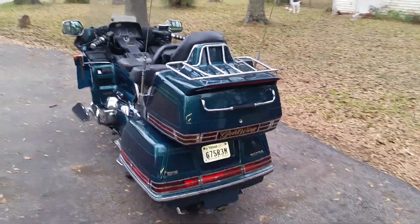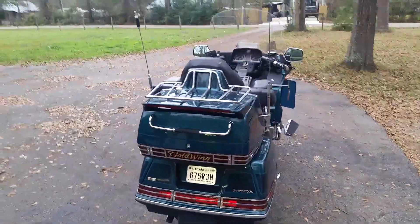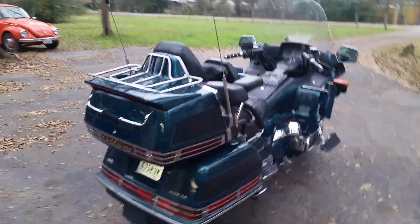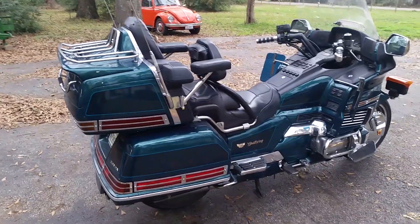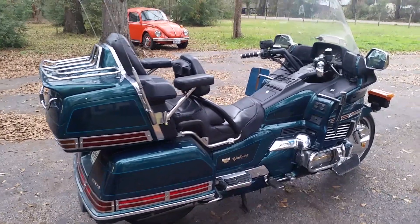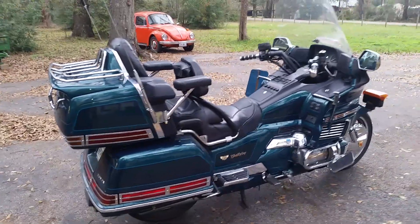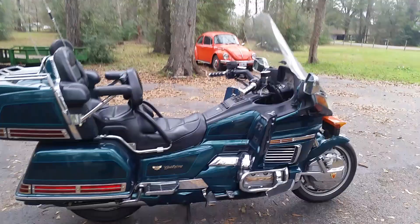We've put about almost 2,000 miles on it since she's been road legal again. We already made a trip down to South Texas, down to Yorktown from Houston. She had no problem — she did great, just riding right on cloud nine.